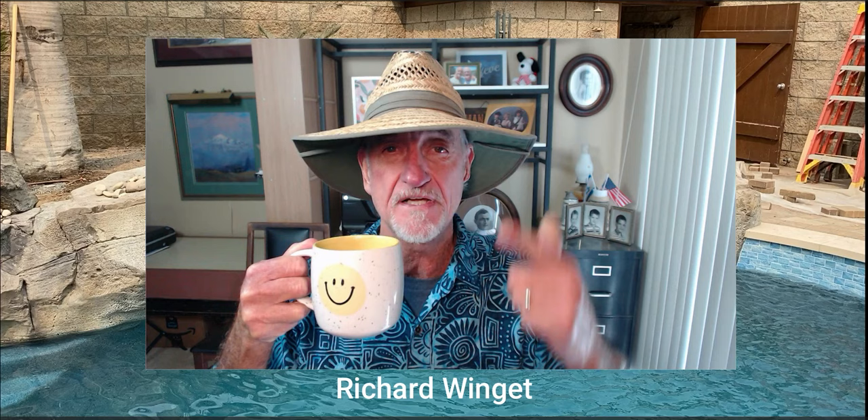Mr. Dave here. I'm in my office and I want to talk to you about some of these master artisans out there doing faux rock at levels that I can only aspire to. I'm gonna have a little sip of my coffee — you need a cup with a happy face on it, happy faces all around your life to help us smile in the midst of all the craziness. We're gonna look at an amazing artist — my buddy Richard Winget.